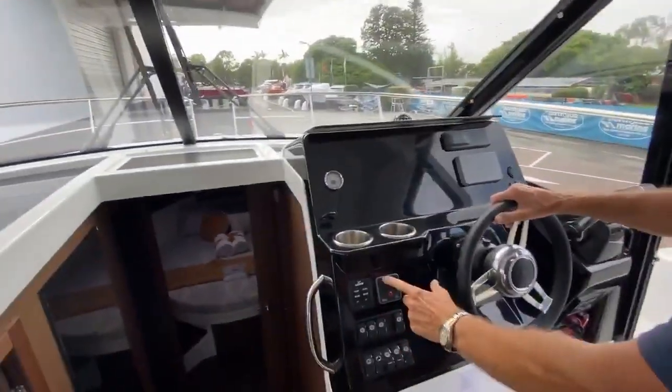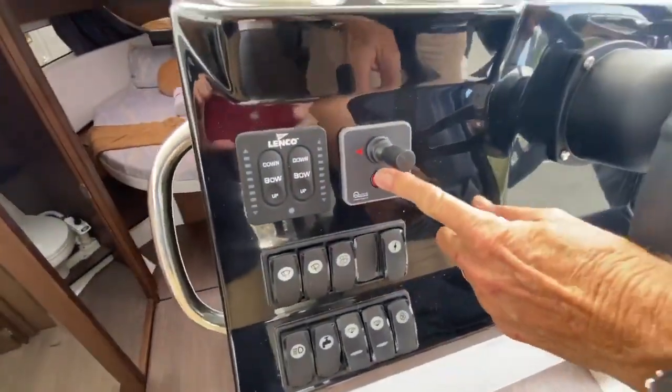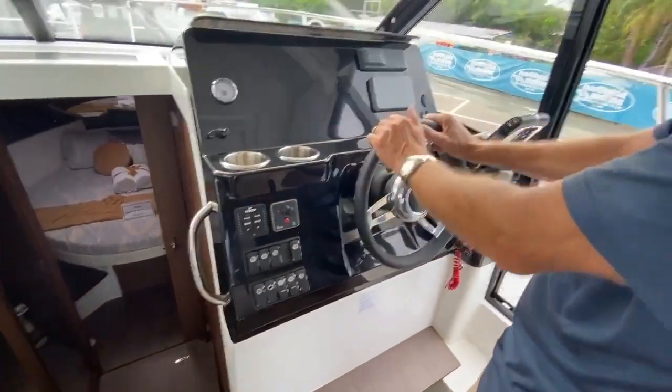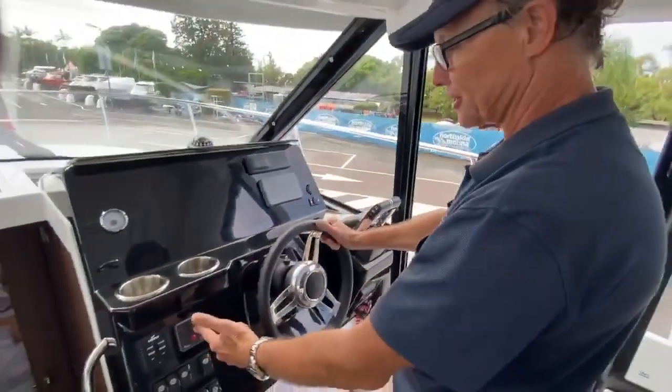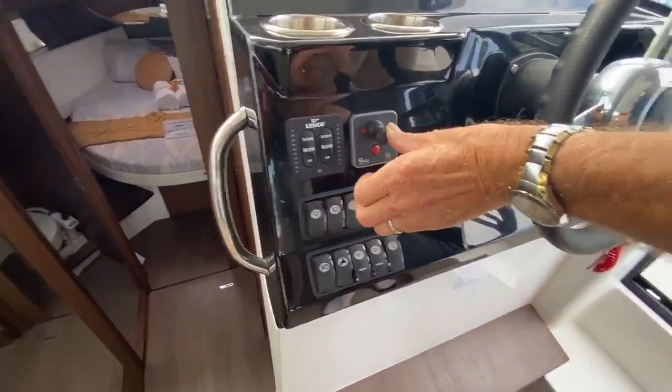So this is your bow thruster switch here. When the ignition's on, push the button — don't have the ignition on at the moment — and that lights up. Push it a couple of times and it will light up. When you come in, you push it this way, the bow of the boat will go that way. You push it that way, the bow of the boat will go that way.